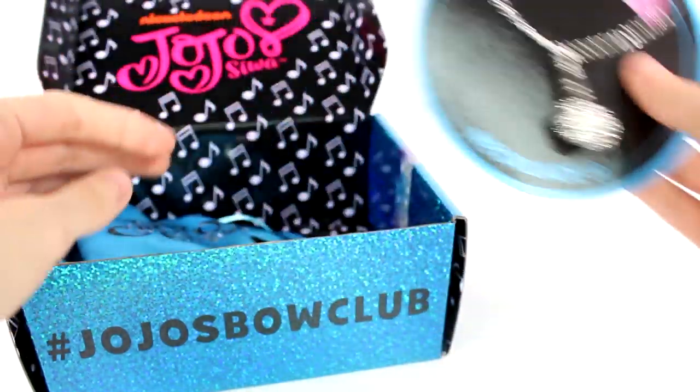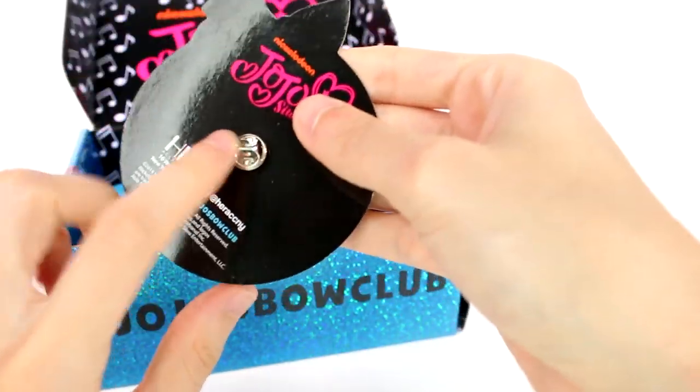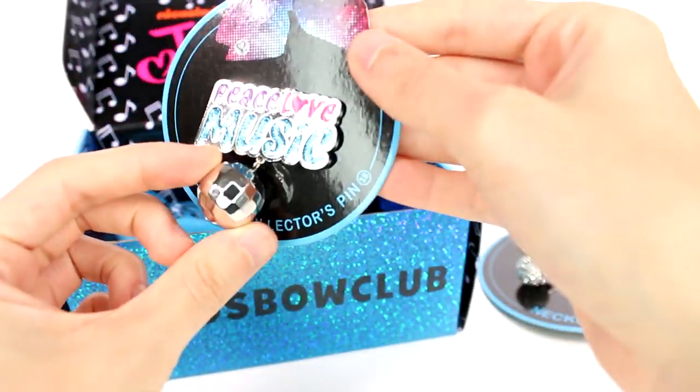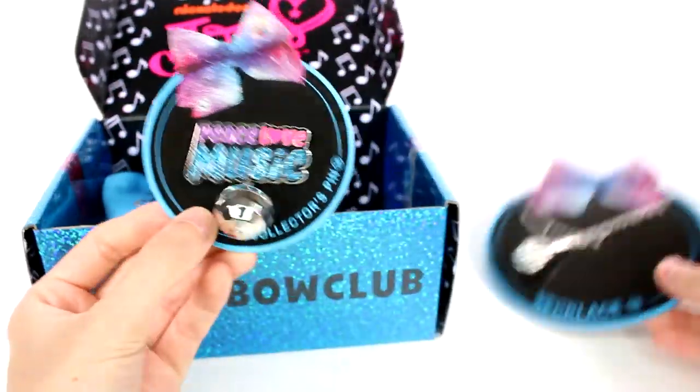The next item we have is a pin and it says 'Peace Love Music' with a disco ball. Are you serious? Like, this is the coolest. I love these accessories — definitely got a very crazy music vibe going on, that's for sure.